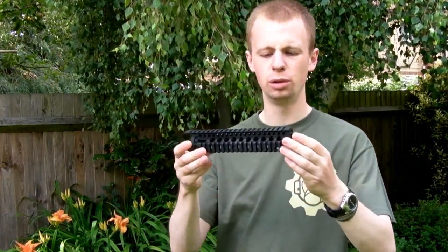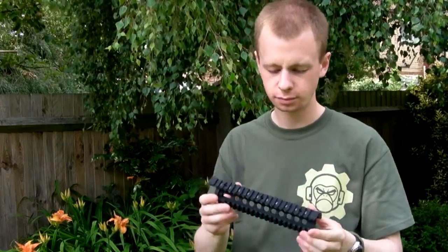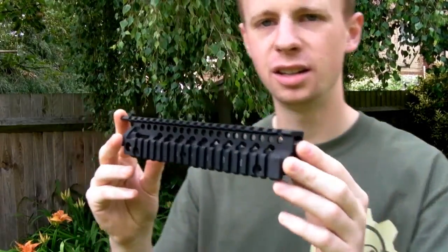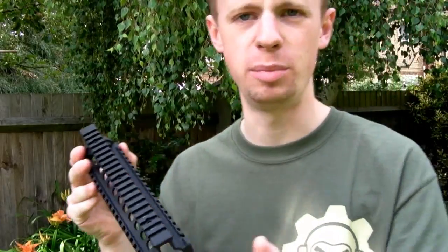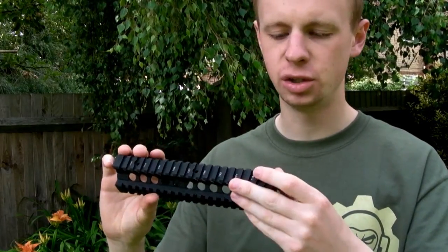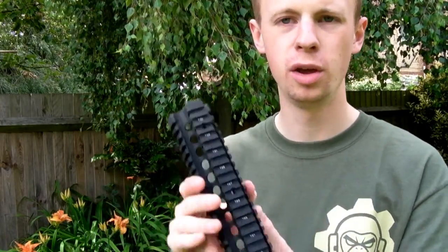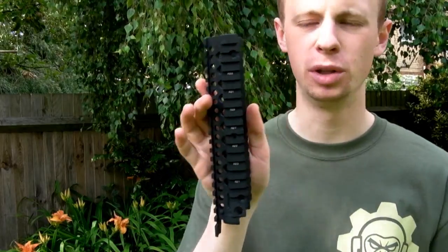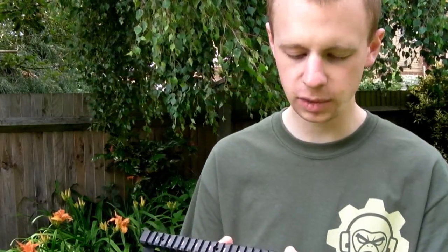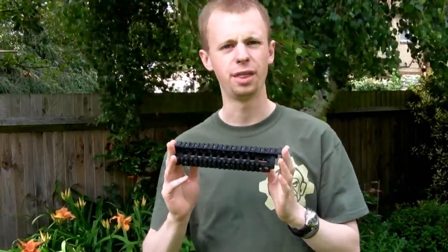Quality-wise, Madbull are a top-end manufacturer — they make really good quality bits of kit. The machining is very precise and well done. All the holes and edges are cut smoothly and sharply, with no flashing or mould lines. The finish is smooth and all the numbering and lettering between the rails is neatly clean. Their whole range generally averages around the $100 area, and overall I think they're certainly worth the money.